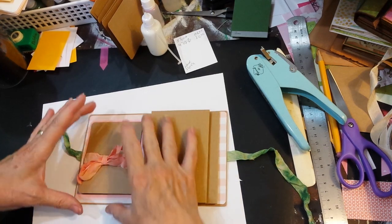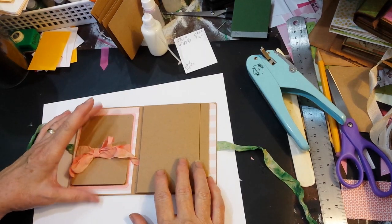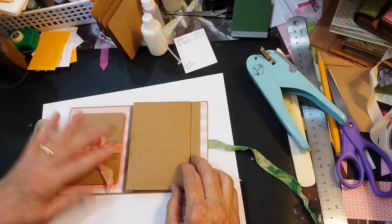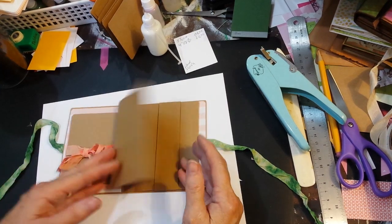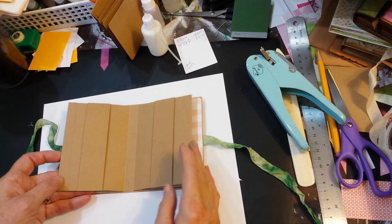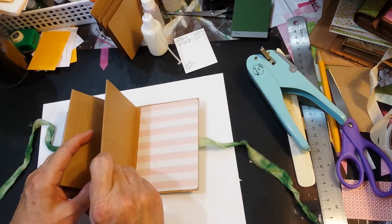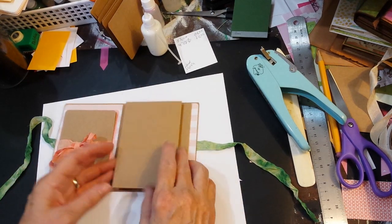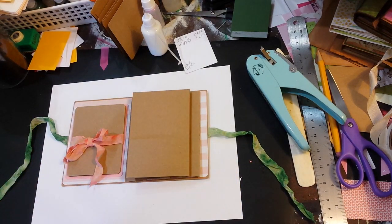I wasn't going to trim this until I saw how bulky it was — I might create the accordion by adding stuff to it, then trim the edges once I get it figured out. Now I'll work on this first panel and get all my elements cut for layering on it. Most likely whatever I put on this one I'll just cut two of and put on the other one, so everything mirrors each other.